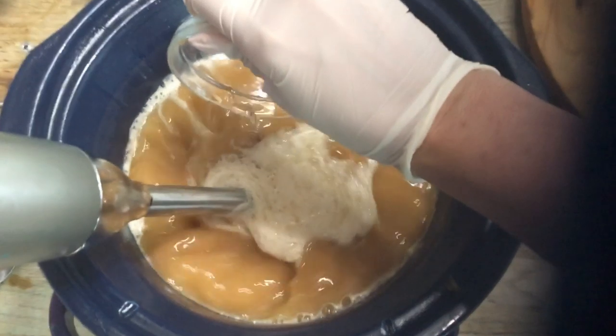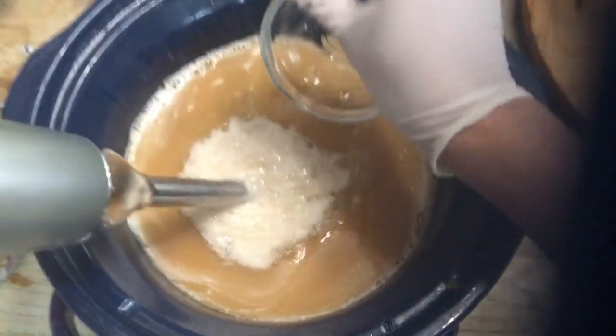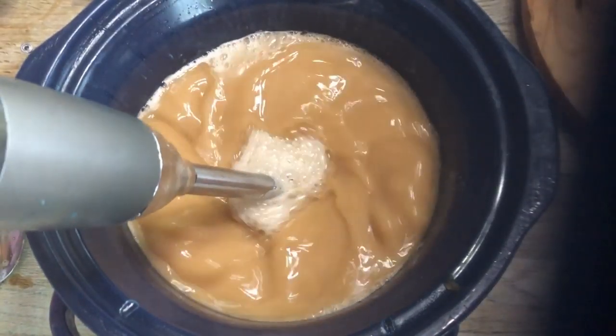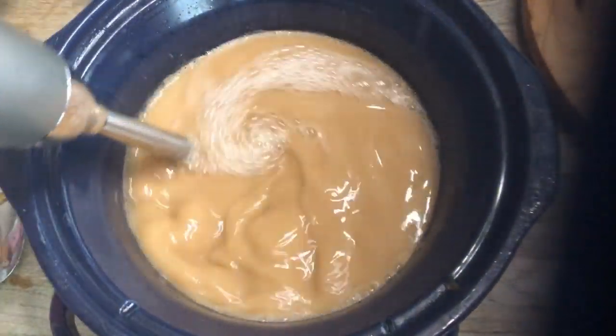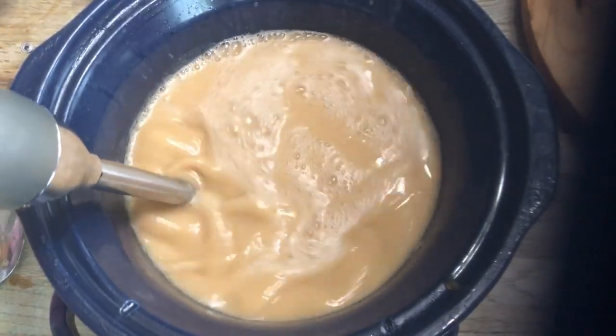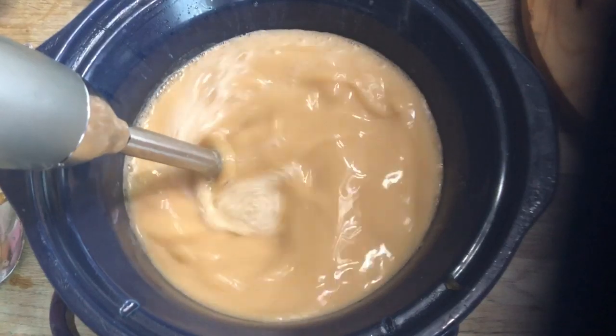The very final ingredient we're adding is a tablespoon of melted stearic acid. Once this soap cools and it's in the bottle it is certainly a liquid, but the stearic acid will thicken it just a little and give you that shampoo texture so it won't pour out of the bottle too quickly when you tip it over.